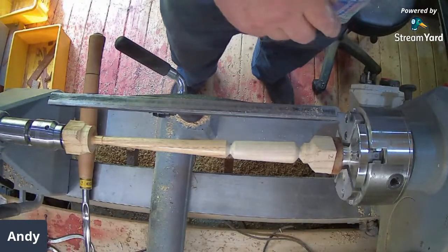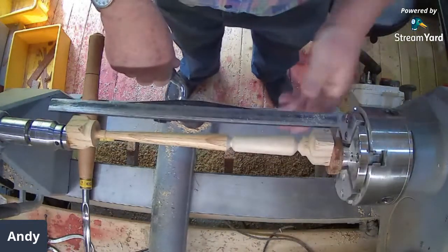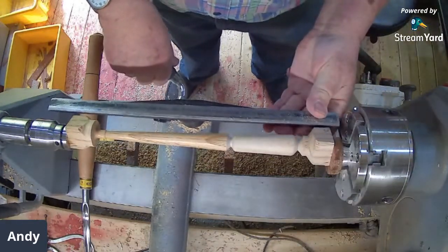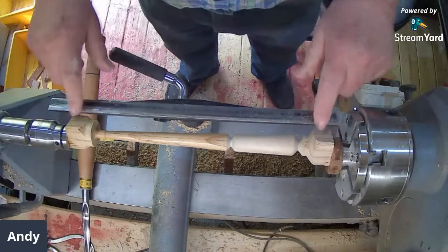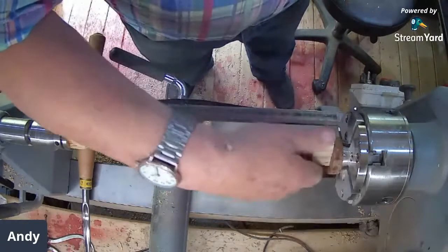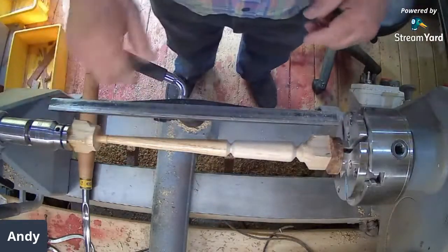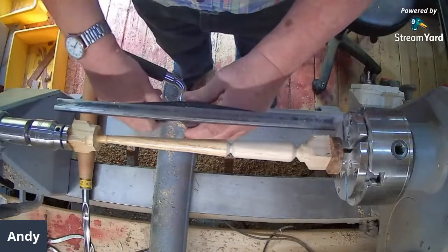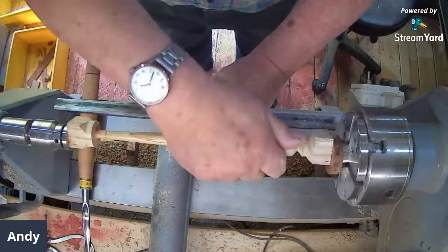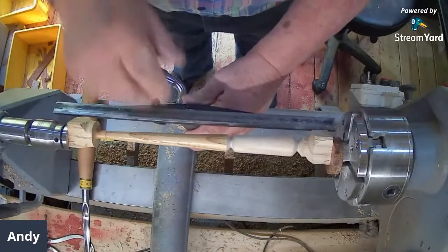I've deliberately left all these lumps on the end because I'm screwing through — it's a 9mm offset on the holes. If I didn't leave all this on, I think it would just fall apart, basically. It's just to give it a bit of strength, a bit of stability.